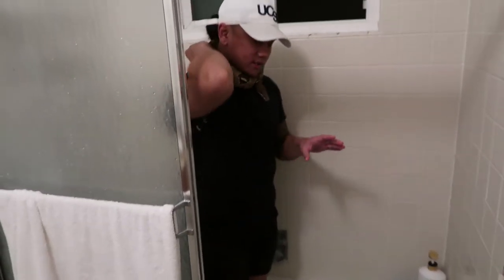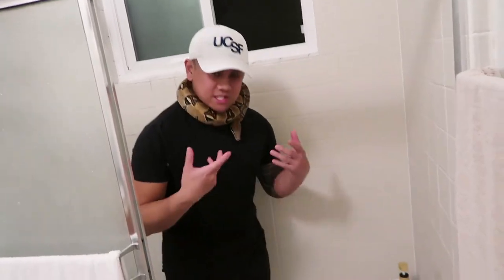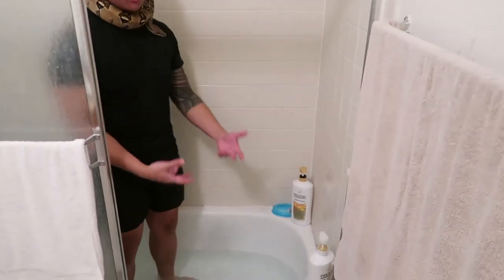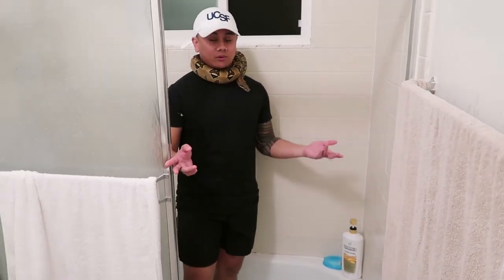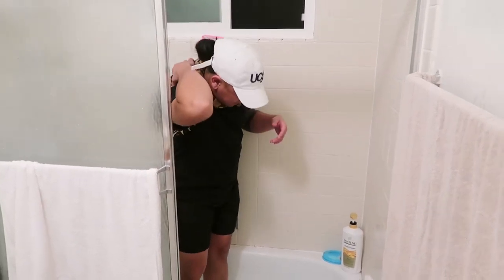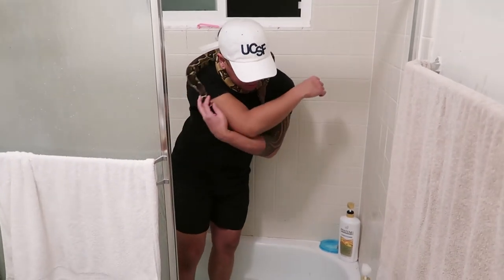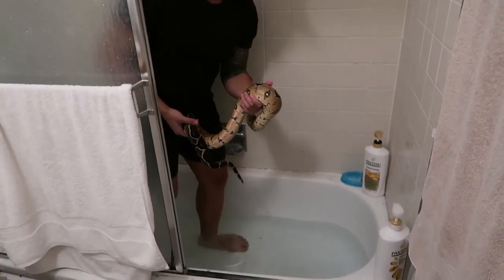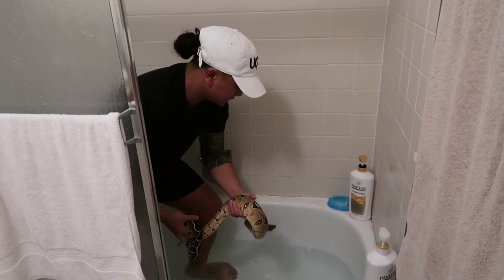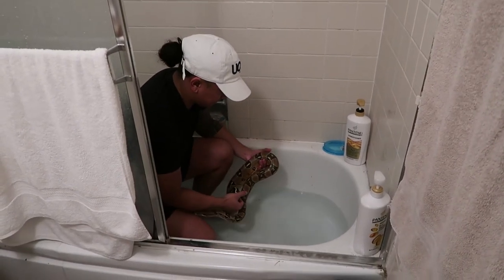What you want to do is — snakes are really sensitive to temperature — so you want to gently put them down inside the water instead of just dropping them down, because their body will go into shock and that will cause a lot of stress to the snake. So let's go ahead and get her off of my neck first.